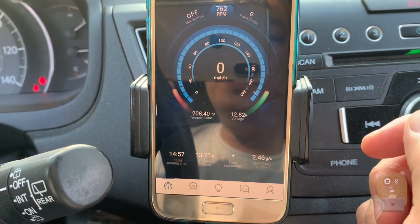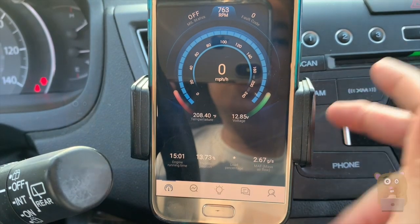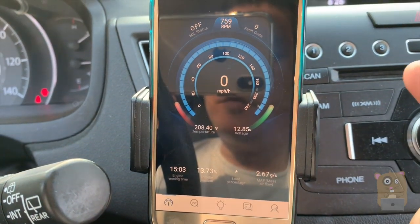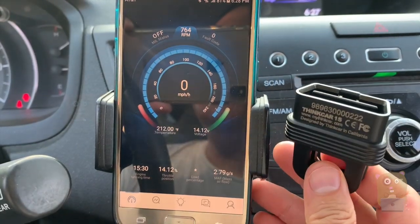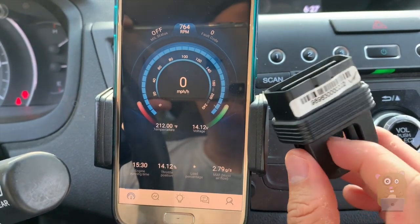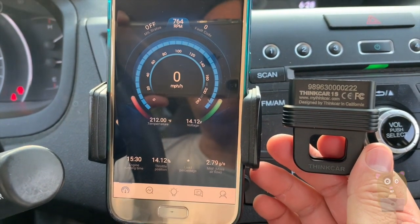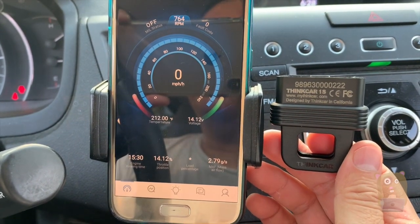I'll place the link to this item below. This is perhaps the most advanced consumer electronic OBD2 scanner I've reviewed — this is the Thinkcar 1S, a car OBD2 scan tool. If you guys have any questions, comments, or suggestions, feel free to contact me. Thanks for watching Awkward Hamster. Bye.